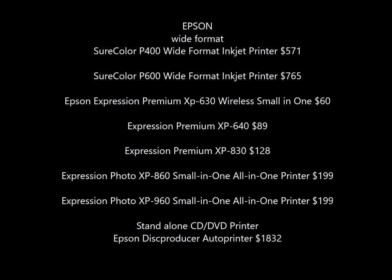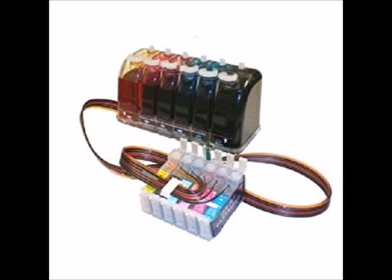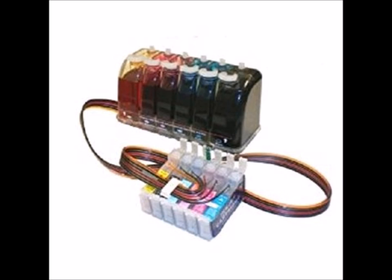The one I ended up getting was a Canon PIXMA MG7720. The second important point I want to make is that the reason I purchased this particular printer is because it has the function of accepting a continuous ink flow system, so I can bypass the manufacturer's ink and not pay through the nose for years. I can just buy bulk ink and fill up the continuous ink flow system. This printer even has sellers offering cartridges with a tab so you can open them up while they're in the printer and fill them up inside.